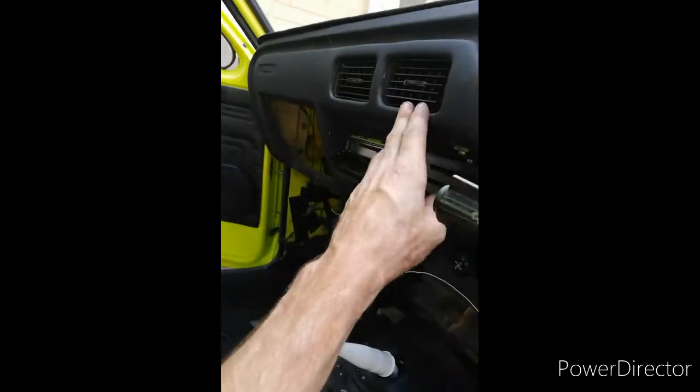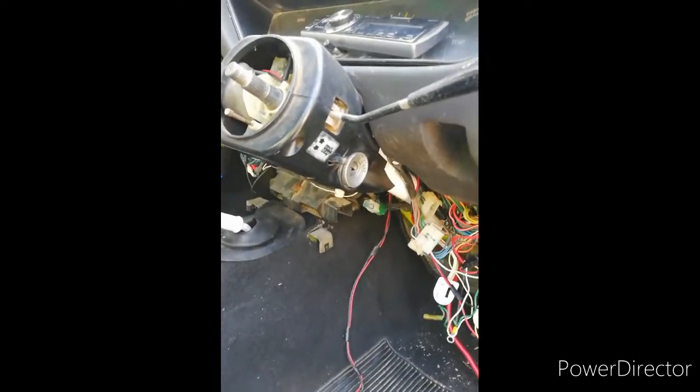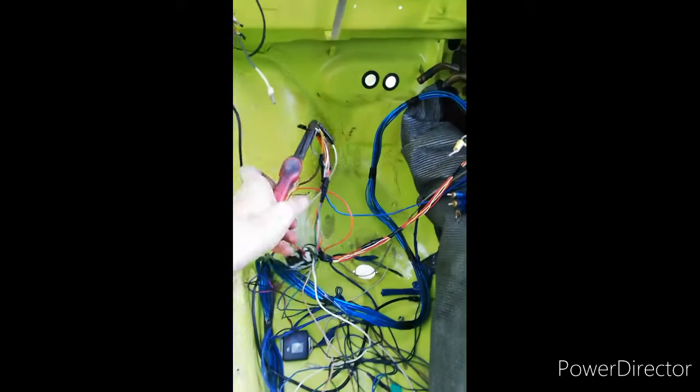Now I've got working air vents, working fan here. Beautiful!